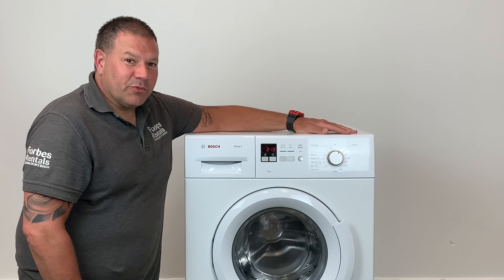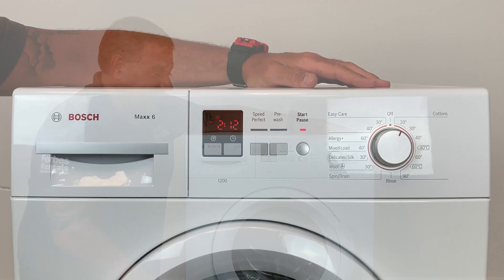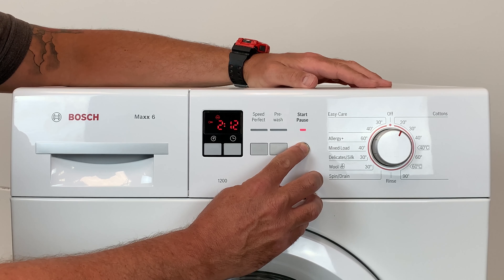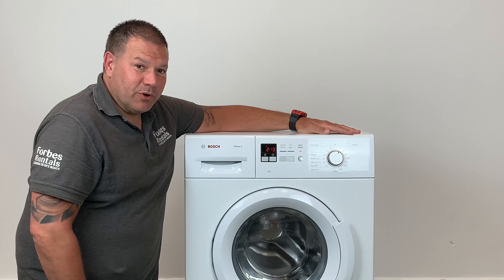All you need to do is hold the start pause button in for five seconds. At the end you will hear a long beep and the key symbol will disappear. Your machine will now work as normal.